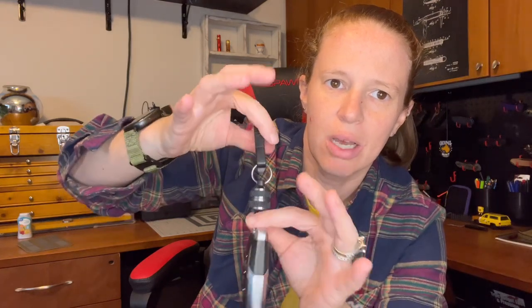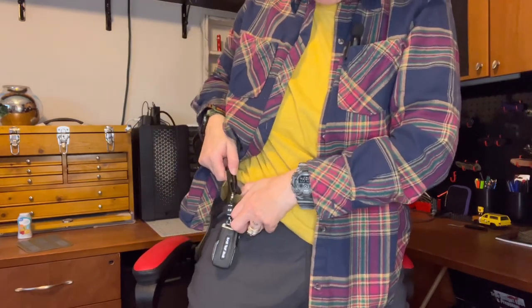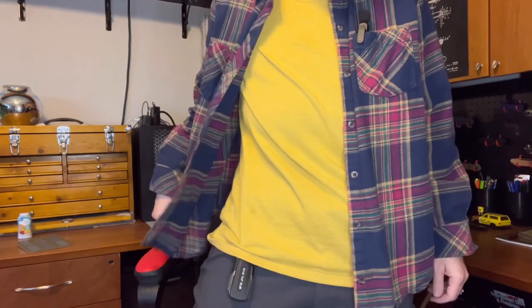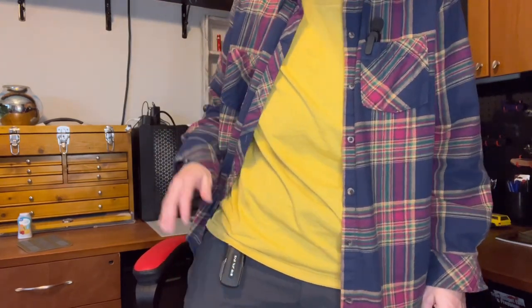I actually like this a lot better. It stays — when I'm wearing it, I clip it right on my belt and it hangs down barely below my shirt, whereas the other one was hanging way further down. I like that a lot. I will have a link to the magnets in the description below. Really like those.